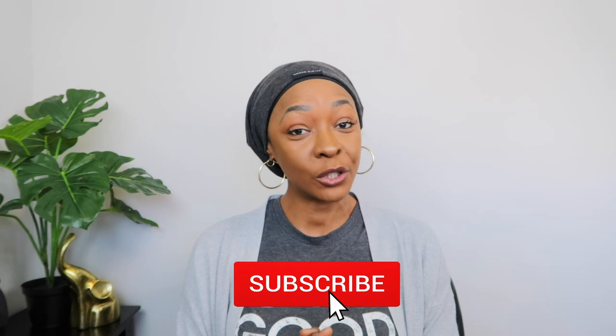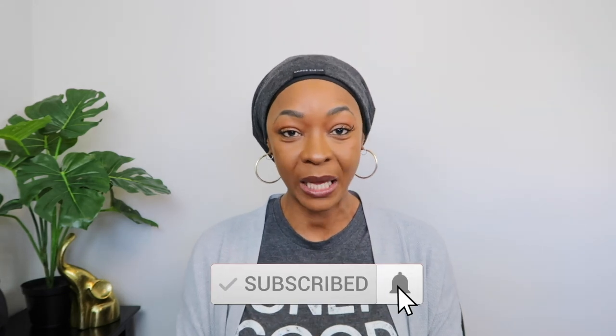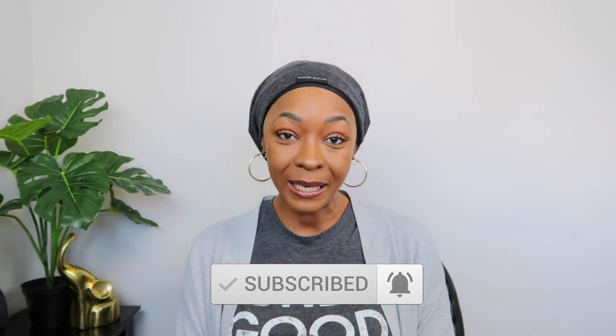Hello everyone, my name is Shantina. Welcome to my channel. So in today's video, I am going to show you how I wash and style my headband wig for the week. Also in this video, I am going to show you how I moisturize and prep my hair under my headband wig. But before I get started, make sure you are subscribed to my channel and clicking that notification bell so you won't miss any video that I put up.